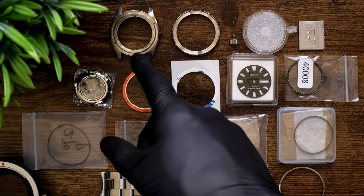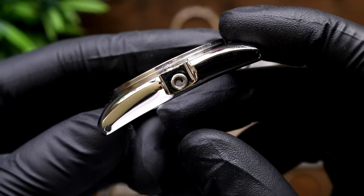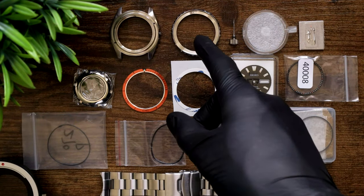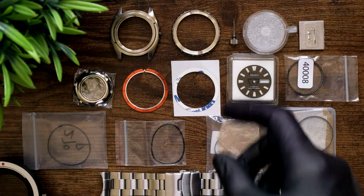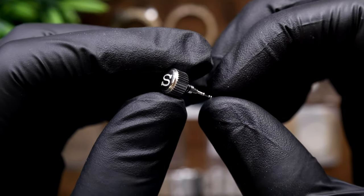So the parts. To start with, we've got an SKX007 case with 3 o'clock crown position, no crown guards and drilled lug holes from Namoki Mods. Then we've got an LX bezel from Crystal Times. This one I think is really going to make this look like a Planet Ocean with that gear cog look.